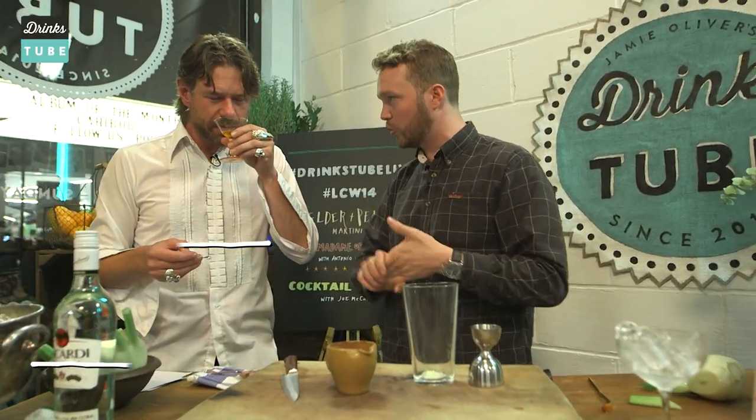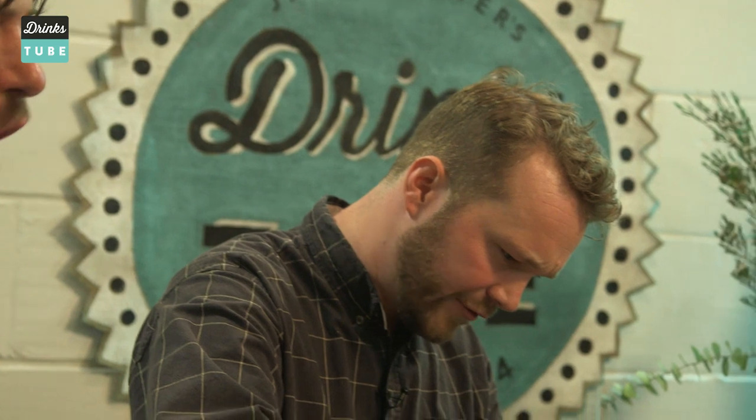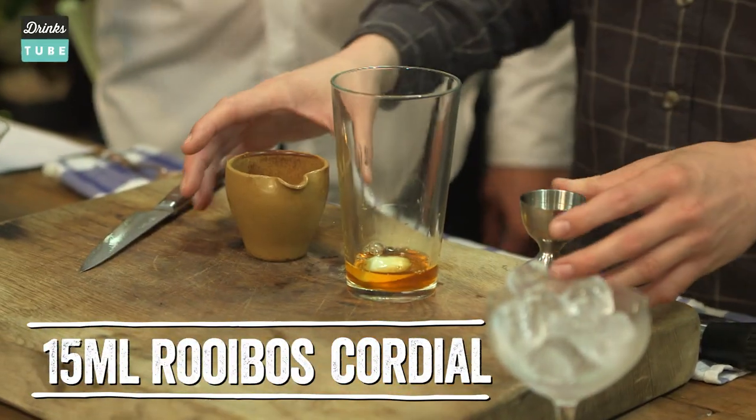So we're just going to take a small little slice of that, drop it in the bottom there. So this is the rooibos cordial — sugar, rooibos tea, and a bit of ascorbic acid. It's lovely, really good stuff. Quite tart and sweet. It lasts in the fridge a long time, so you can just make a big batch of it and use it over and over again. It's brilliant — you can use it in all sorts of stuff.